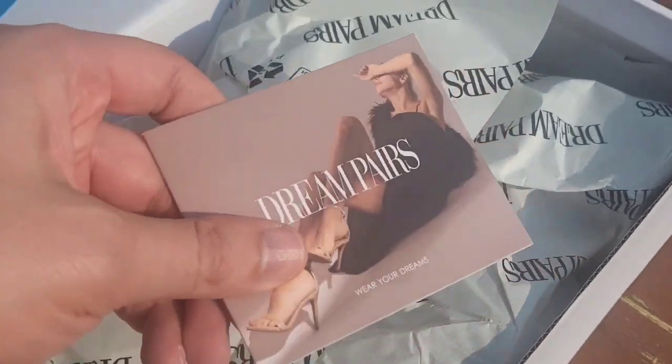What's up guys, Mr. Alan C and Jane here checking out Green Pears Black Chunky Heel with the strap. Here's how they come packaged, really cool.